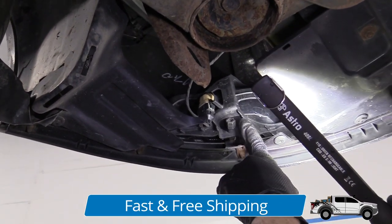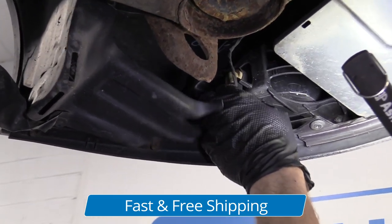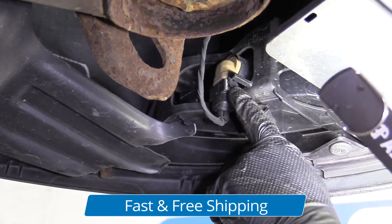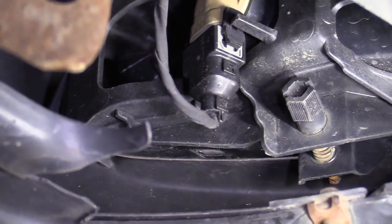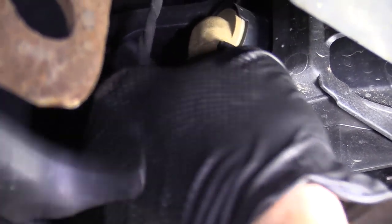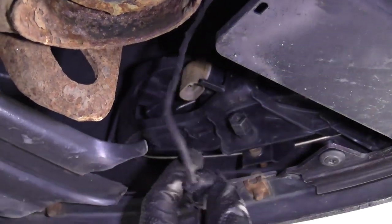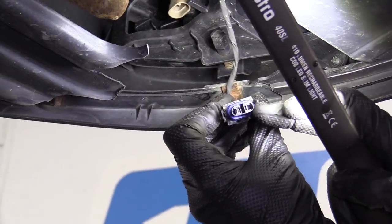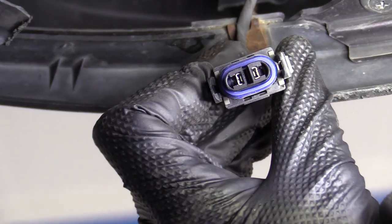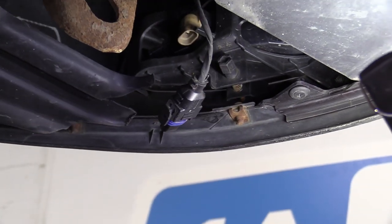Up in here we have our fog lamp assemblies. If you wanted to take this wiring harness off of it, all you're going to do is there's a little squeeze tab right here — there's one located right on the other side. You're just going to grab them, squeeze them, give it a little tug, pull it down. We'll take a look at the harness here. Make sure there's no funny colors, no rust or rainbow colors. Everything looks pretty great. We'll set this aside and go over and do the same thing to the other side of the vehicle.